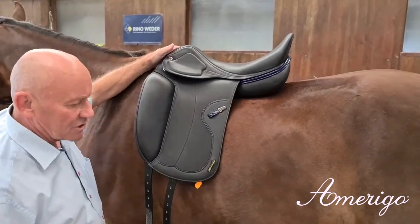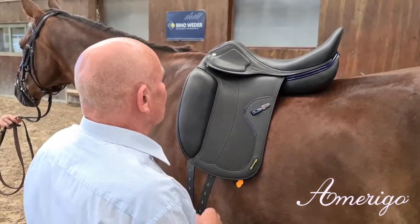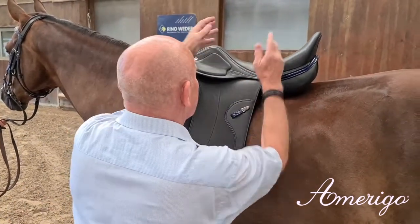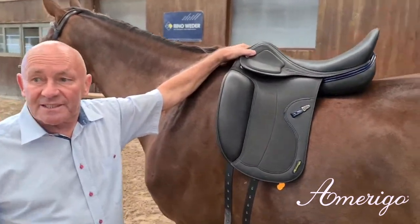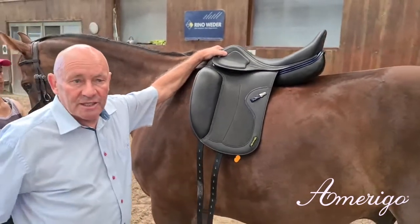Like this you don't interfere with the function of the hind legs. For the rider, we want to achieve a position where the hips are placed as you would stand on the ground. This is the situation where you achieve a balance line between ear, shoulder, hip, and heel.